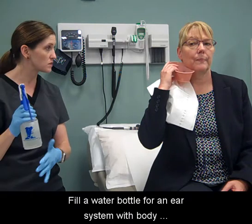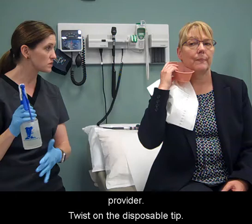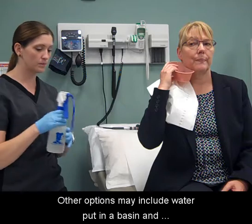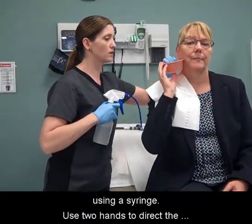Fill a water bottle for an ear system with body temperature water or other solution ordered by the provider. Twist on the disposable tip. Other options may include water put in a basin and using a syringe.